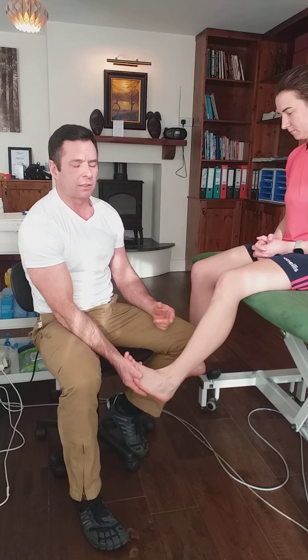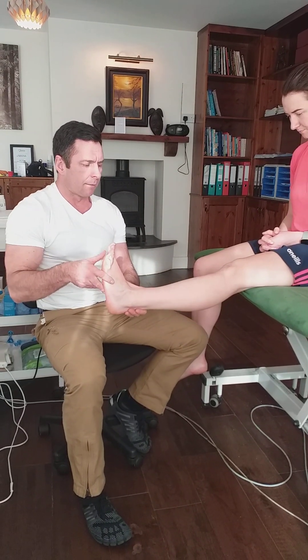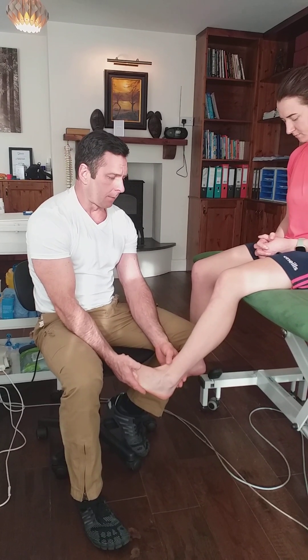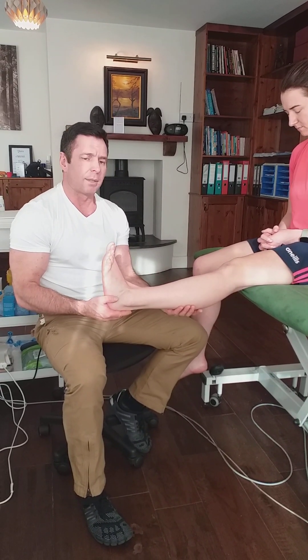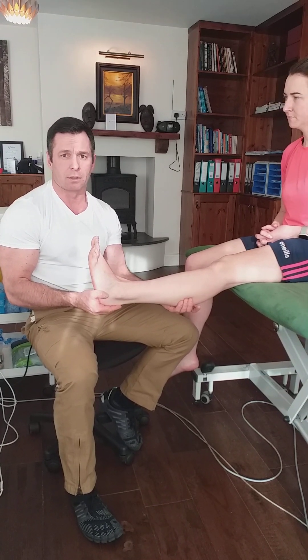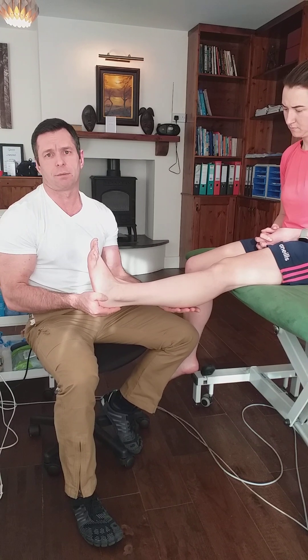Why is the leg flexed? In some videos you'll see this test performed with the leg extended. I think it's better to have the leg flexed, and the reason for that is: if a person has a lot of myofascial muscular tightness, stretching the leg may stretch the muscles and make it sore. They may be sore already, so when you squeeze, that further dilutes the test, and you're not sure if it's muscular tightness or deep vein thrombosis.